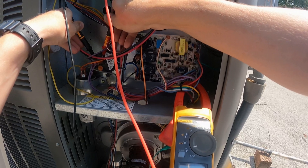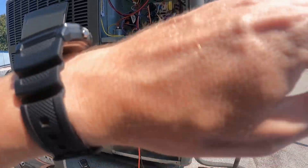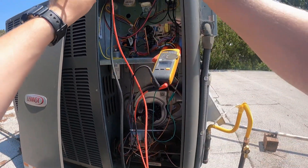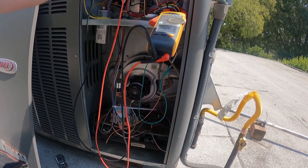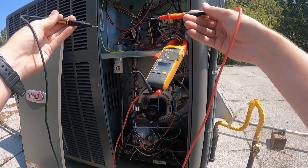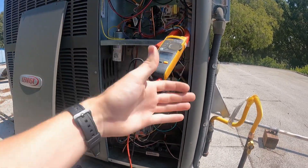Now we're staying steady at 24 volts. With the pressure switch, you should be getting zero volts across when it's running. If we go to one leg and ground we should get 24, and the other leg to ground we should get 24. If we have 24 volts across the switch, that means the switch is open, which means we may have a clogged inducer port.